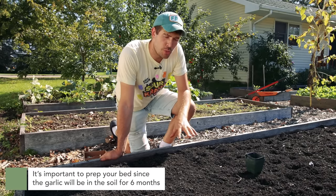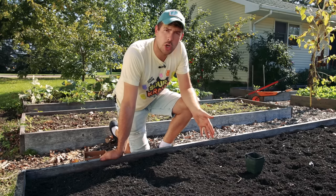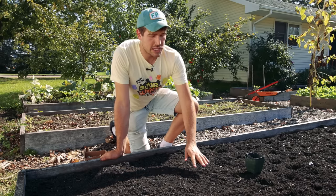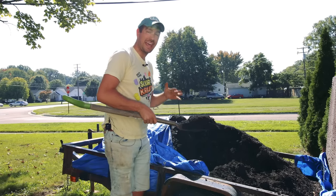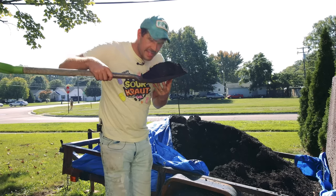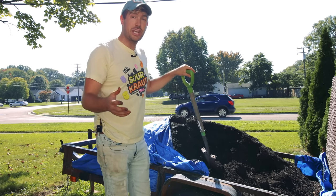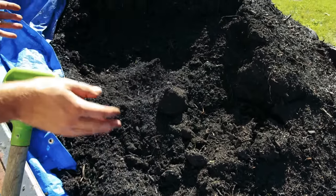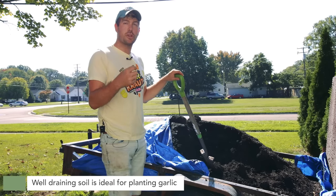Next we've prepped our bed. It's super important to prep your bed because garlic is going to be sitting in the soil for up to six months — planted in October and not harvested till July. You want to make sure the soil is nice and loose, very fertile, very well draining. We've added a nice layer of fresh compost from our local compost facility. It's finished, it smells amazing, it's cheap, very fertile, and very well draining. Garlic is very susceptible to rot, so you want soil that won't hold too much moisture near those cloves.